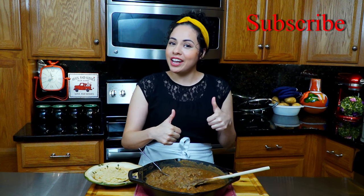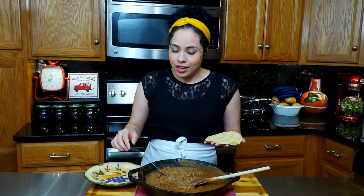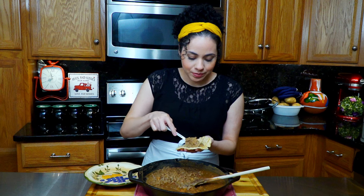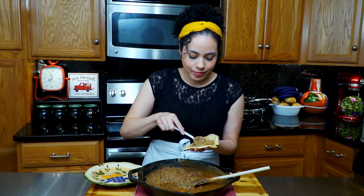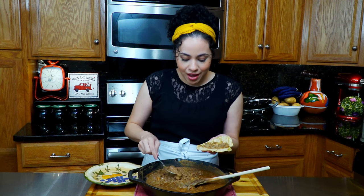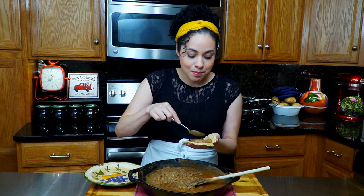The beans are done, but before we move on to the tasting, I want to invite you to subscribe, go ahead and like this video, and also click the notification bell. Remember that you can follow me on Facebook and Instagram as well. Okay, let's make a taco — these smell so good, I promise you. Let's just put some in there. Guys, you can have this for breakfast, lunch, dinner — it is amazing!